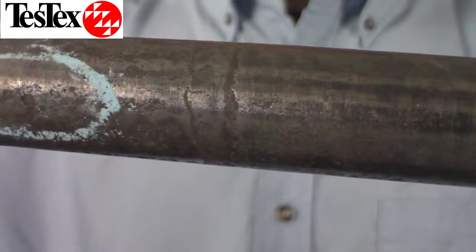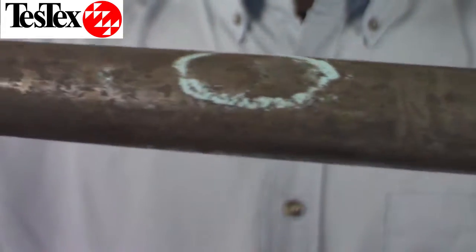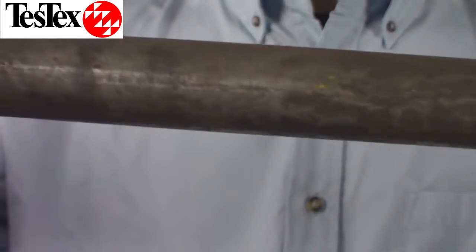You can even see some baffle cutting here. As you can see, it has a number of OD flaws that are visible.